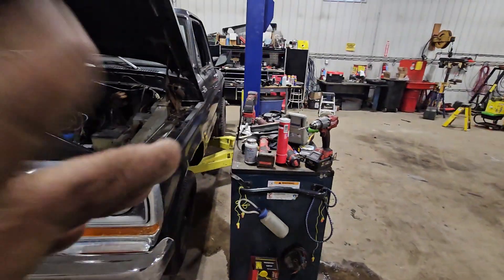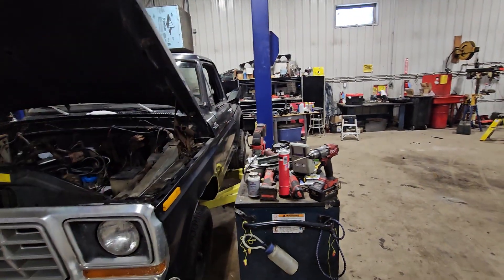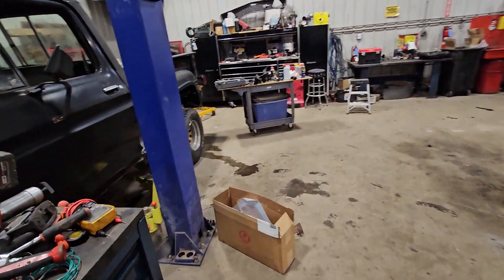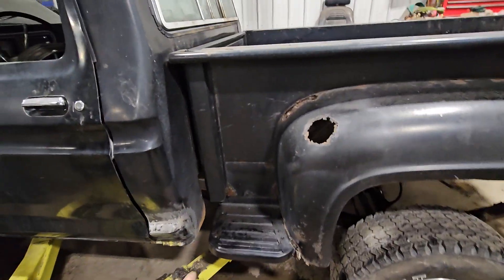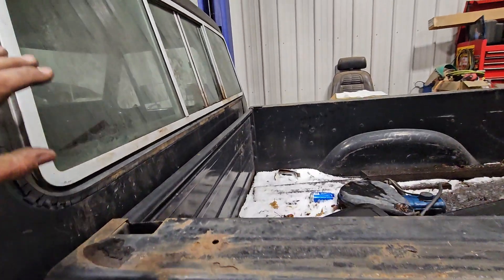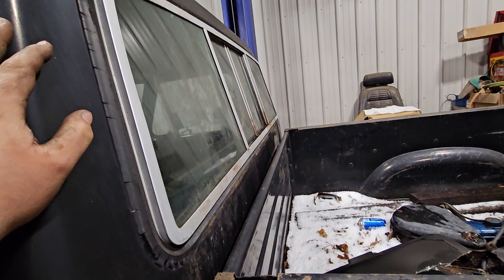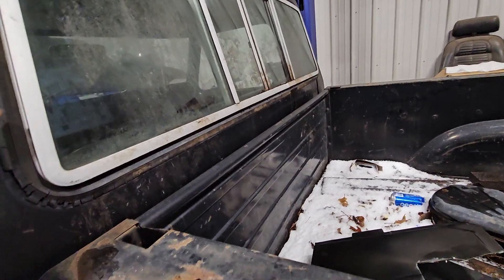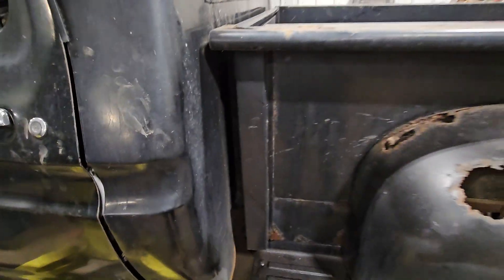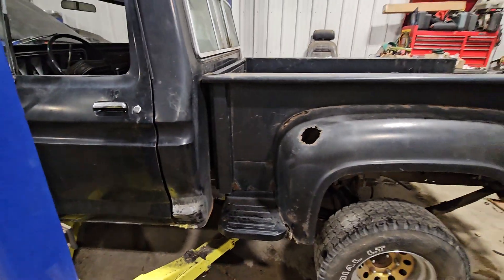Unfortunately, where it was parked is sitting next to the person's house with trees everywhere growing over top of it. So as you can see, I'm doing a cab corner on this side because this originally had a topper on it, so this whole back window was full of leaves and sticks and all sorts of other crap. You can see the stains and everything — it basically just rotted this fender and that cab corner out, which I'm doing the cab corner work right now, getting that fixed up.